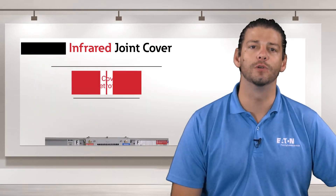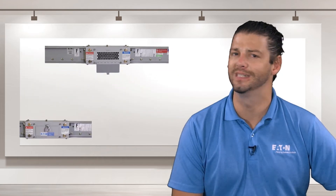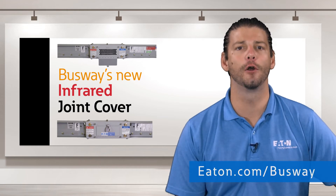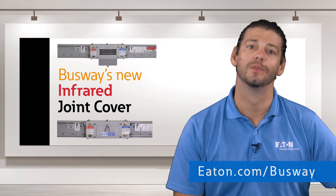These infrared joint covers are available for new or as retrofit projects. If you have any questions about our IR technology, please check out our whitepaper at eaton.com/busway. Thanks for watching.